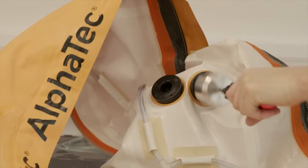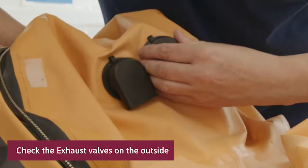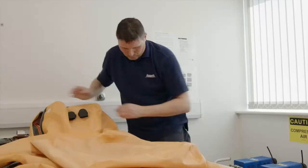Turn the suit around. Check the exhaust valves on the outside. Make certain that they are firmly mounted and not damaged. Now look for surface damages on the material on the back of the suit.